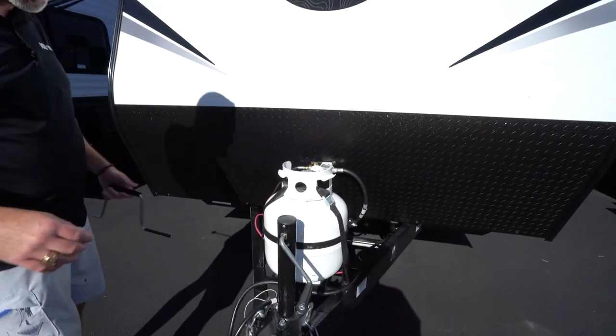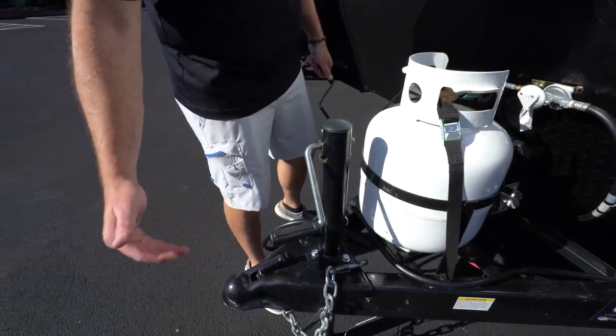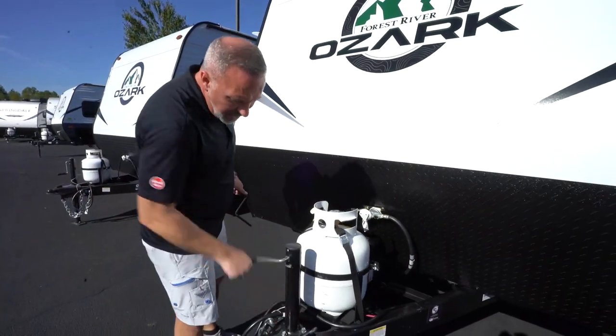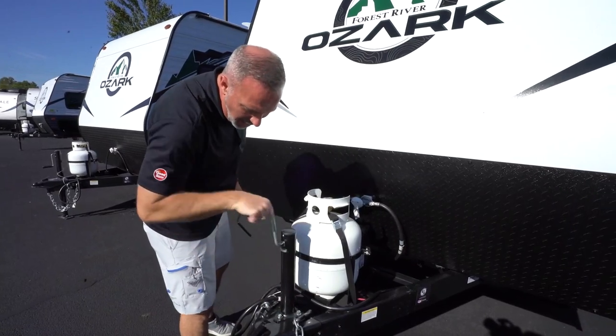Right up front, you'll see you got your hand crank not only for connecting to your tow vehicle, but also for helping level this RV out. You always want to do side to side and then front to back when it comes to leveling. Clockwise lifts it, counterclockwise lowers it.